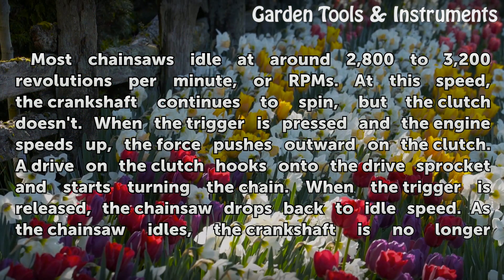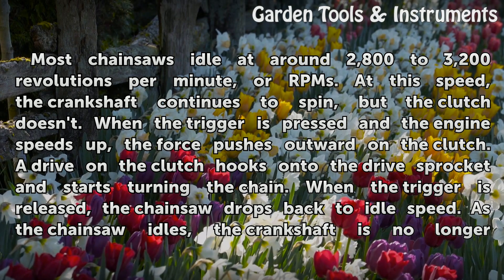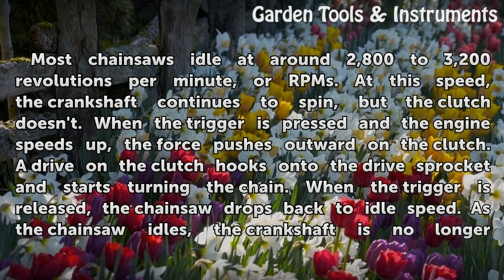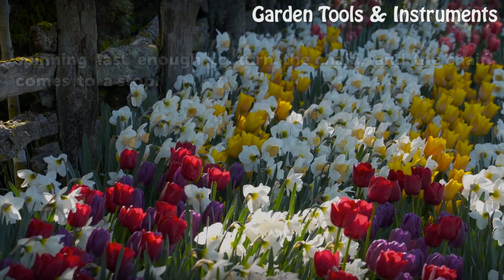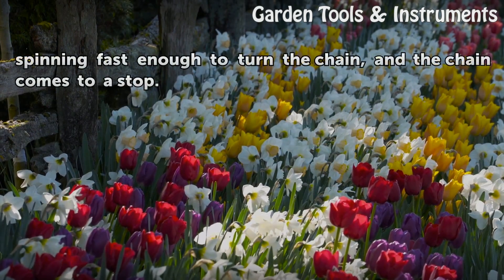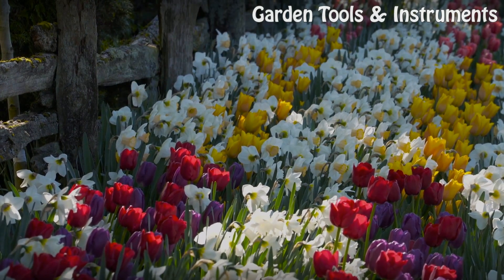When the trigger is pressed and the engine speeds up, the force pushes outward on the clutch. A drive on the clutch hooks onto the drive sprocket and starts turning the chain. When the trigger is released, the chainsaw drops back to idle speed. As the chainsaw idles, the crankshaft is no longer spinning fast enough to turn the chain, and the chain comes to a stop.